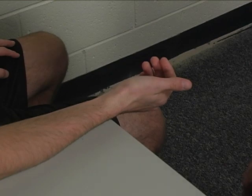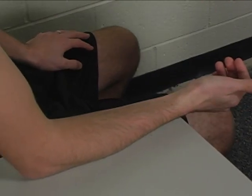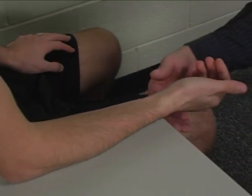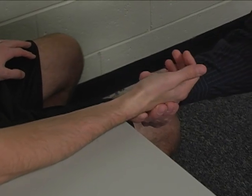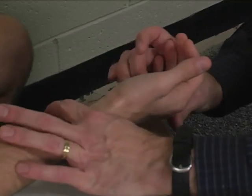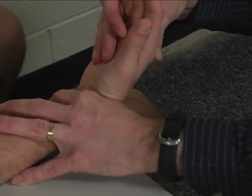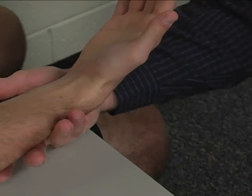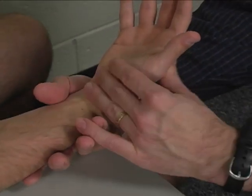To perform the individual manual muscle test for flexor carpi radialis, the patient is seated at a table. The forearm is resting on the table with the wrist off the edge, positioned in almost full supination but not quite full supination, with the wrist in a position of radial deviation and flexion. Support the dorsal-distal forearm underneath.